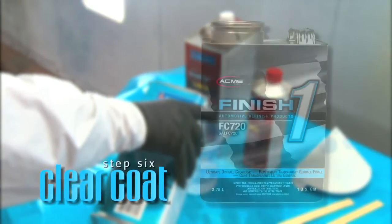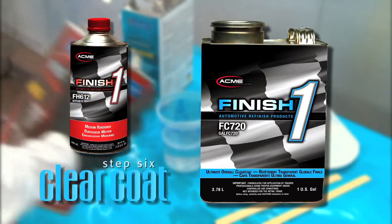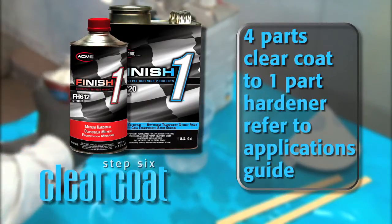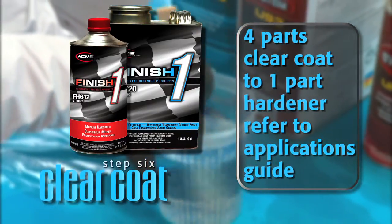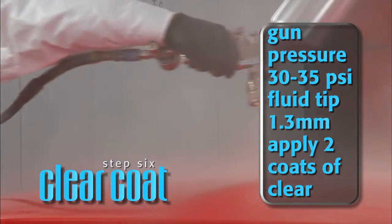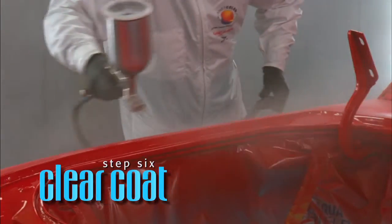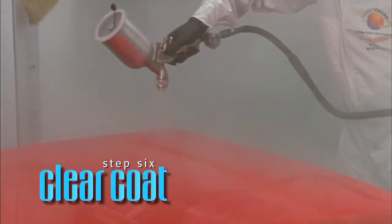For the clear coat step, we'll be using our overall clear, part number FC720. Mix the clear coat with one of the FH611, FH612, or FH613 hardeners, depending on your temperature. Since today is 80 degrees Fahrenheit, we'll use the FH612 hardener. All Finish One clear coats mix at a ratio of 4 parts clear coat to 1 part hardener. To find the correct hardener for your spraying temperature, refer to the Applications Guide in Step 6 under the hardener selection chart. With a gun pressure of 30–35 PSI and a fluid tip of 1.3, apply two coats of clear, allowing 2 to 5 minutes to flash between coats. Clear coat can be baked at 120 degrees Fahrenheit surface temperature for 30 minutes. Before applying the clear coat, make sure the base coat is tacked up and becoming finger slick — lightly rub your finger over a piece of tape or in a masked area. If the base coat color does not rub off onto your finger, you should be ready for clearing.